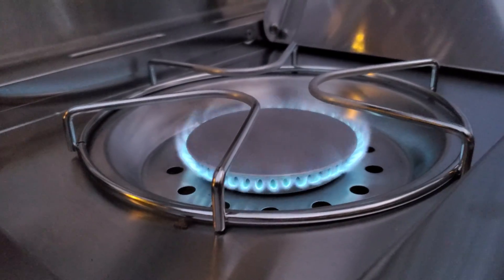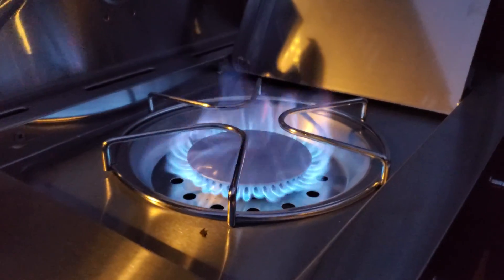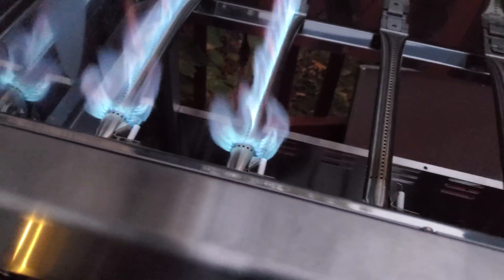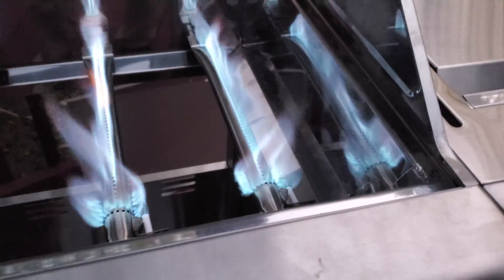That's before I drilled the orifice and this is after. Yep, looks like a full-size burner to me. All four or five burners — they're all working, look at that.